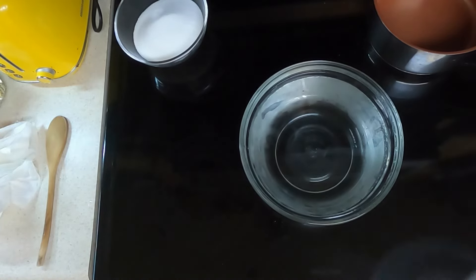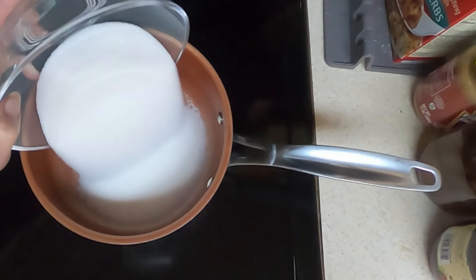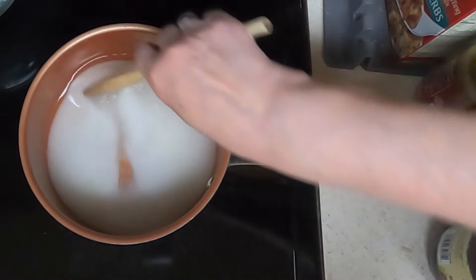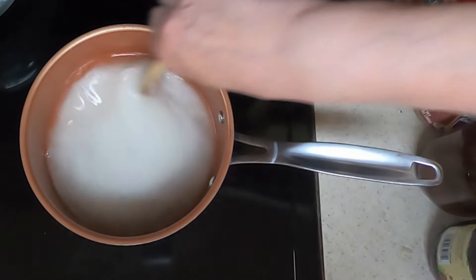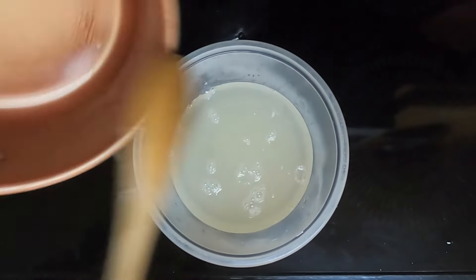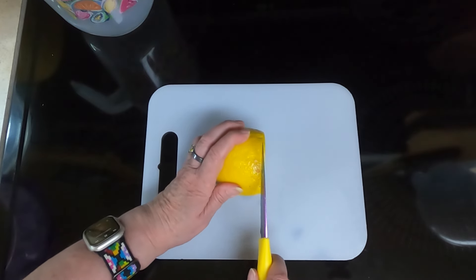Turn on your heat, put in your one and a half cups of sugar and one cup of the lilac water, and we're going to stir constantly at a simmer until the sugar is all dissolved. Then pour it into a bowl and stick it in the refrigerator to cool.